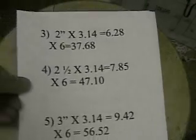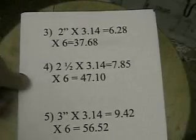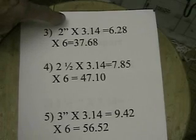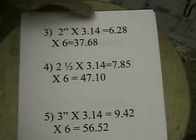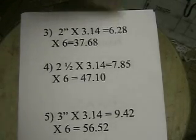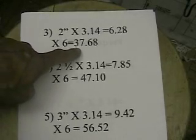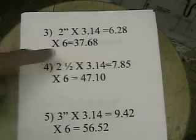Tube number 3 — we're going to make that 2 inches, giving us an eighth of an inch between them. Multiply that times pi, which gives us 6.28. Multiply that times the length of 6 inches, and it gives us 37.68.